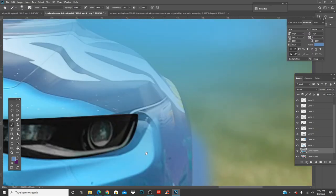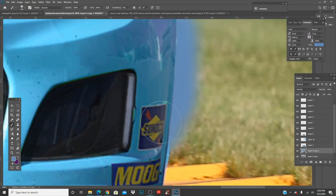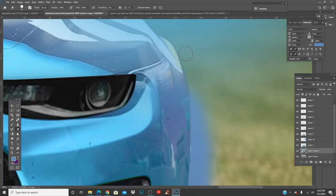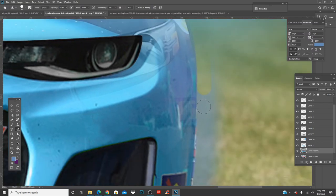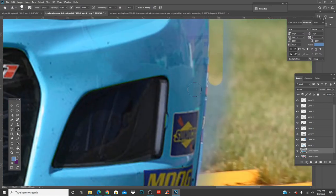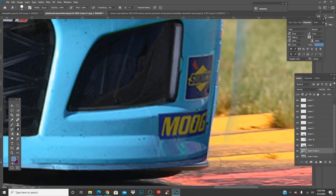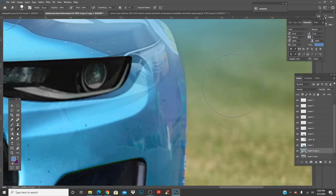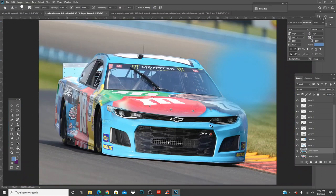Go ahead and cover that, paint it in. Make it smaller, hardness on 100, turn down the opacity, and follow the outline of the car. We can move the front end over — if you can still see parts of the car, no worries, we can fix that after. Just erase the outside same as all the other cars.